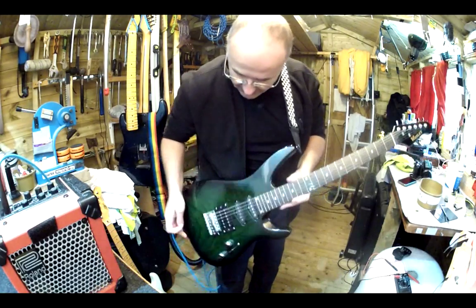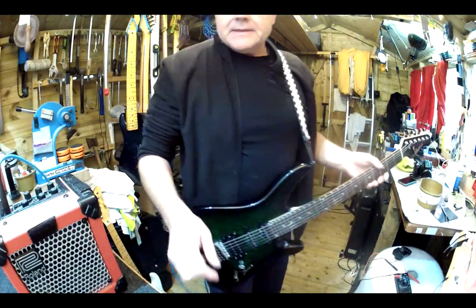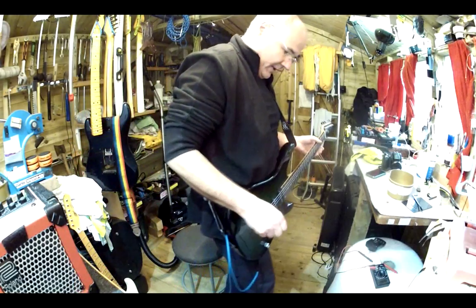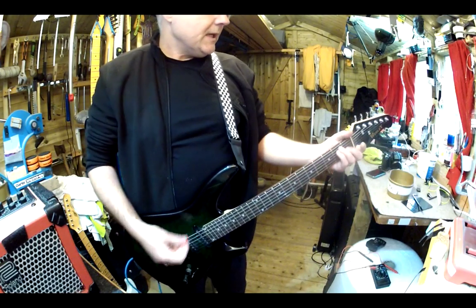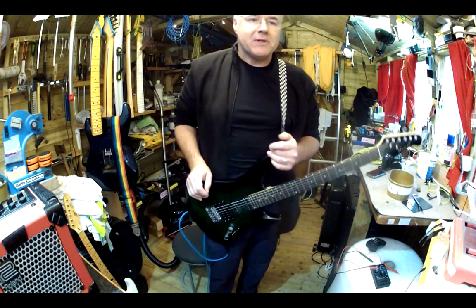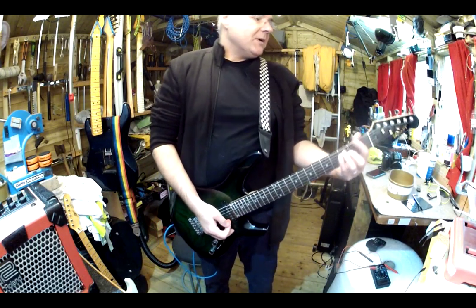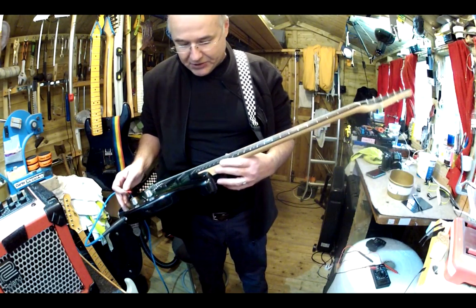Today I want to introduce you to this lovely thing. There's a whole debate going on about Chinese guitars — about Chinese everything really. Lots of people have views on what's best, whether it's UK made, American made, Korean made, Indonesian made, Indian made, Chinese made, Japanese made from the 80s and so on. The point is most guitars that most people play are made in China these days.